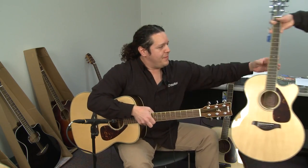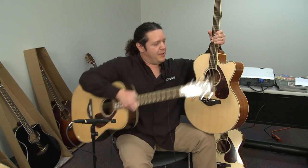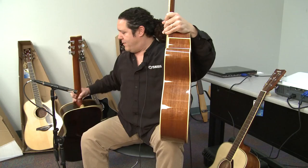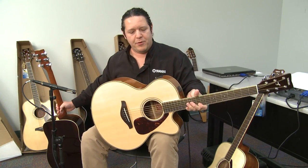The 720 of the FG series is also available in an acoustic electric cutaway model. It's available in a dreadnought shape, which is similar to this one. This is the FG720C, which, if you can see, has a medium jumbo body with similar appointments.